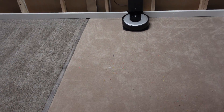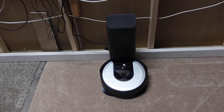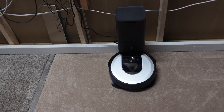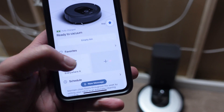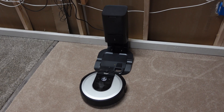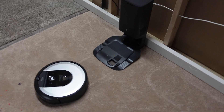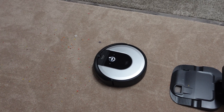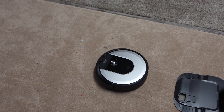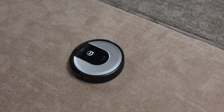The bin is empty and we're ready to go. As soon as I start, I'm going to take the bag out of the self-empty bin so that when the Roomba comes back, it won't automatically empty and mess up the test. Here we go — good luck to you, Roomba i6 Plus! I really do think it's going to do an excellent job.